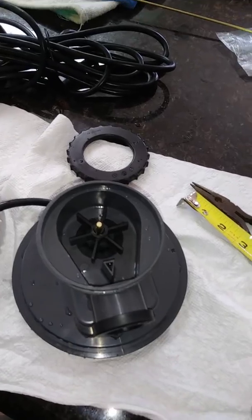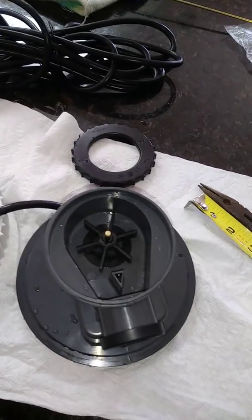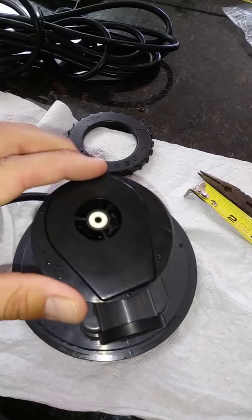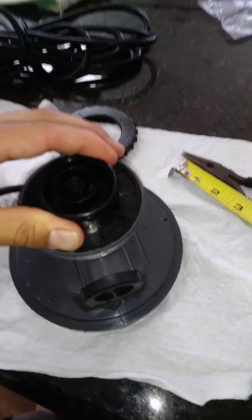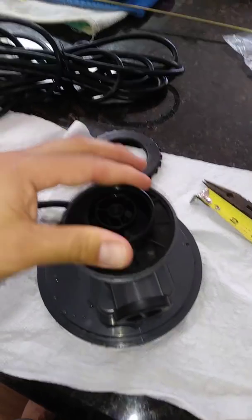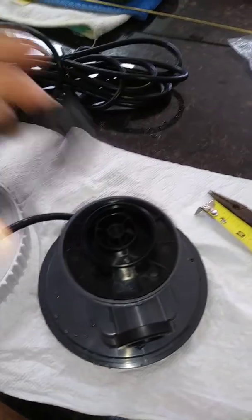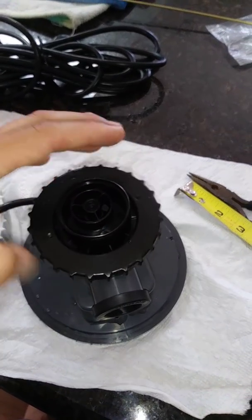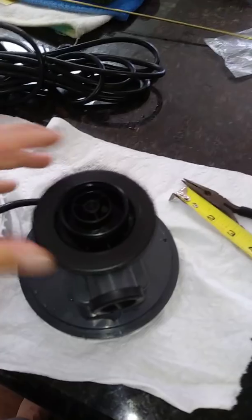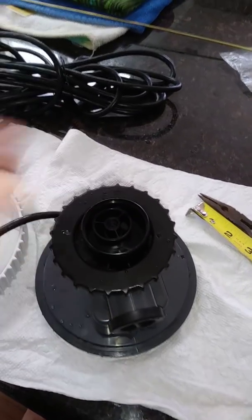The pump was turning on originally — what had happened is it was turning on but not really circulating the water. You could hear it humming, like it was trying to go, but the shaft was broken so it wouldn't do anything. Now that I have it all put back together, I'm going to hook it back up to the pool and we'll see how it goes.